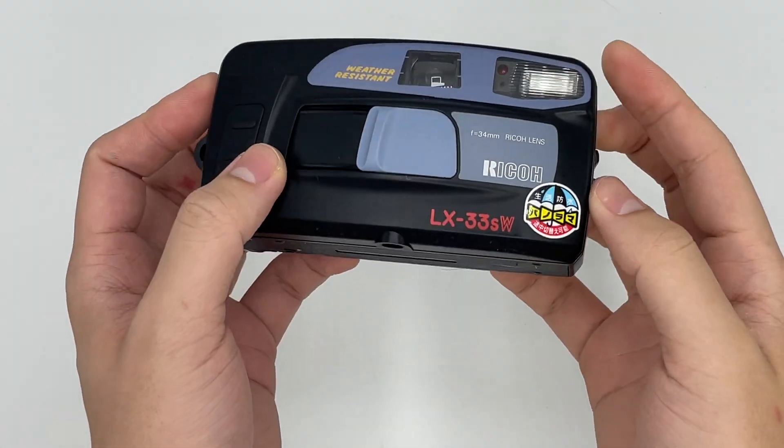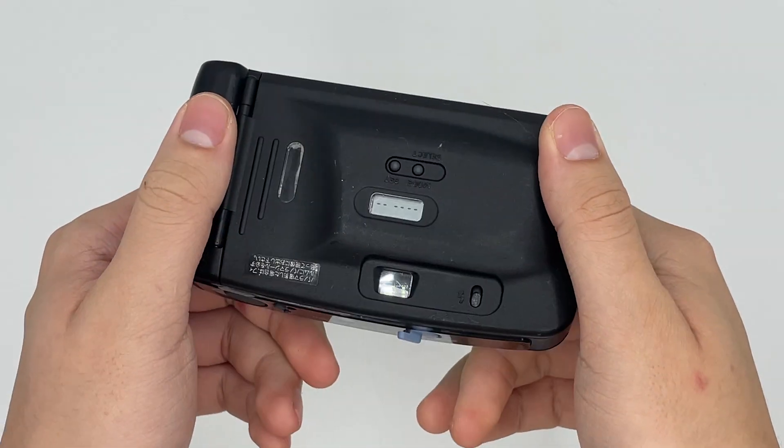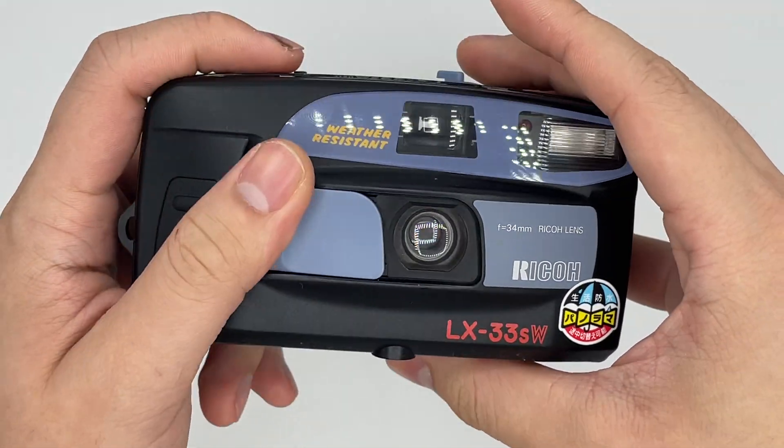Hello, so this is the Recall LX33SW. It comes in great condition. The battery uses 2AA batteries right here, which you can open with a coin right here, but we already inserted it.